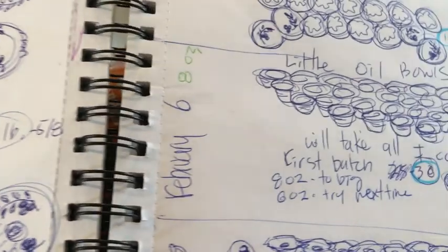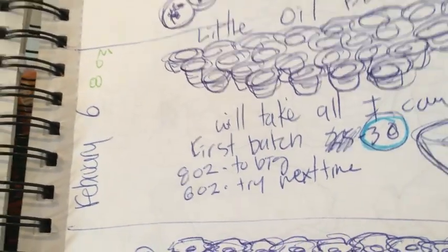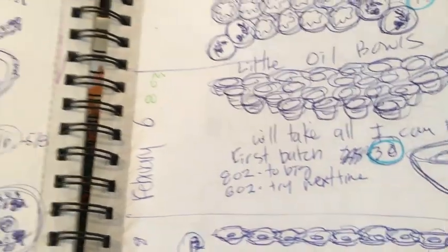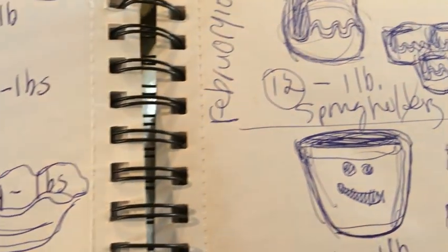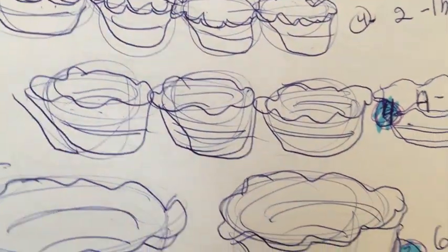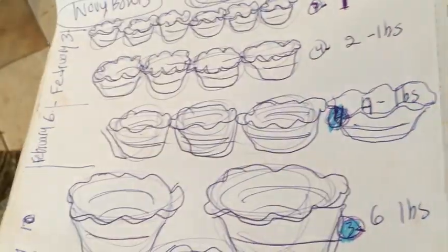I wasn't ready to jump into the next size. Maybe around the sixth, I went to little olive bowls — hopefully these will be sold, I've got a request for them. Then it looks like on the tenth I did sponge holders. And on the sixth, I started to go down in numbers — only four of the four-pound bowls.